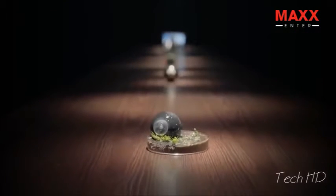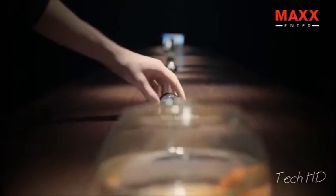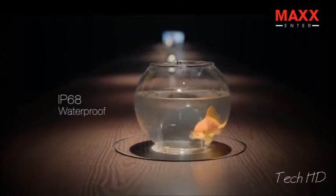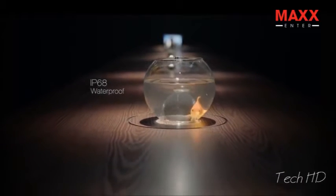It's designed to be rugged, to suit the wild. LUNA's IP68 waterproof rating ensures it can accompany you on your adventures on and off the ground.